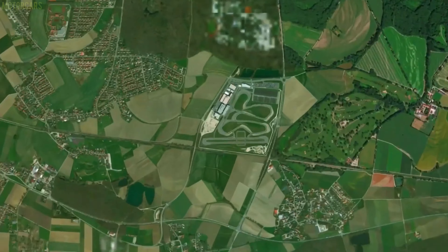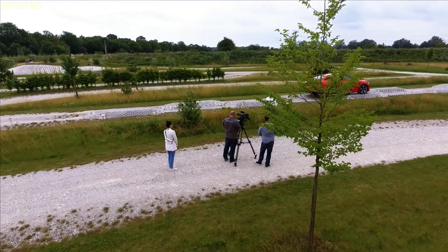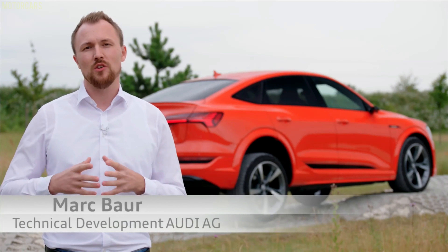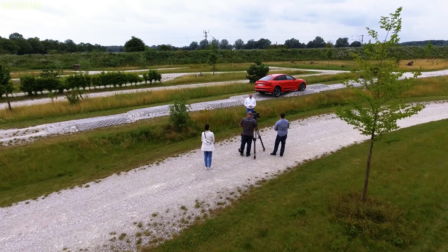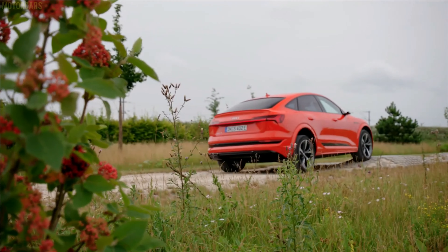We are here now at the Audi Driving Experience Center in Neuburg, and we're using our proving ground to show you the technology of electric torque vectoring. With electric torque vectoring, we are not only able to improve the vehicle's agility — moreover, we have the possibility to set a new benchmark regarding traction and vehicle stability.